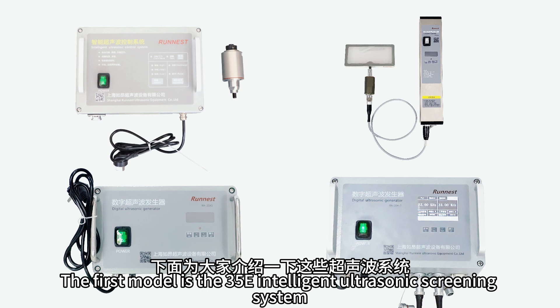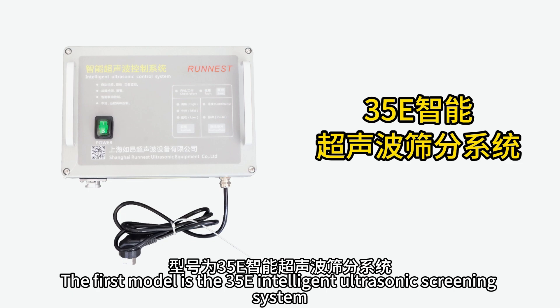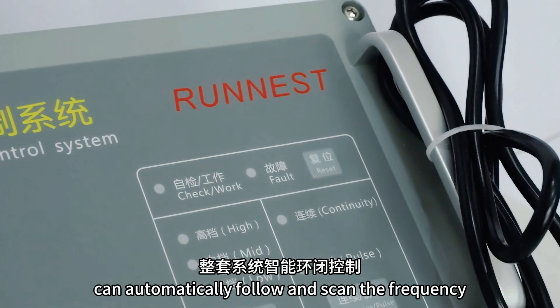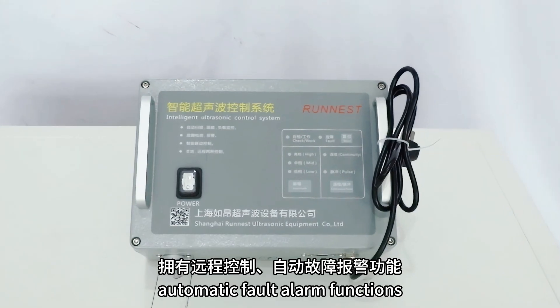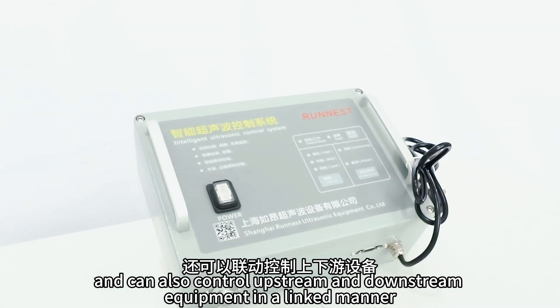The first model is the 35E intelligent ultrasonic screening system. The whole system has intelligent closed-loop control, can automatically follow and scan the frequency, has remote control and automatic fault alarm functions, and can also control upstream and downstream equipment in a linked manner.